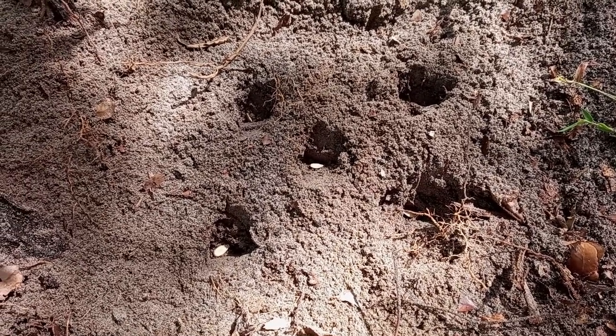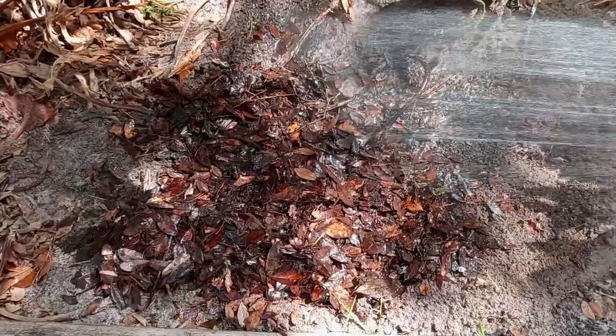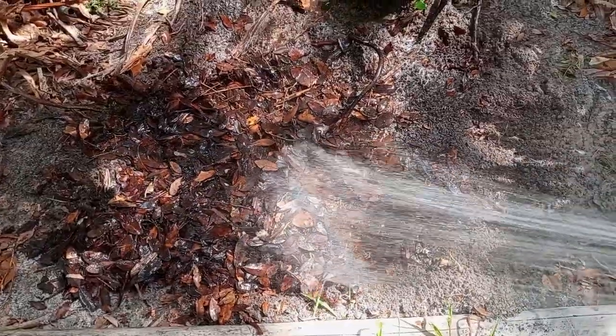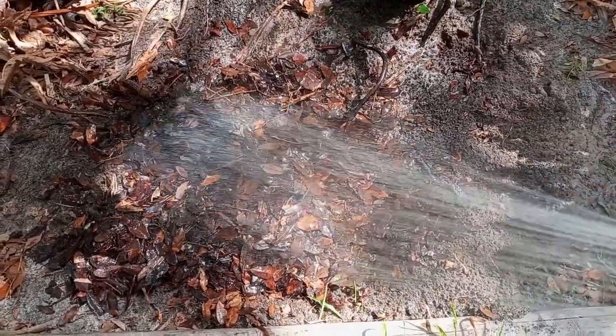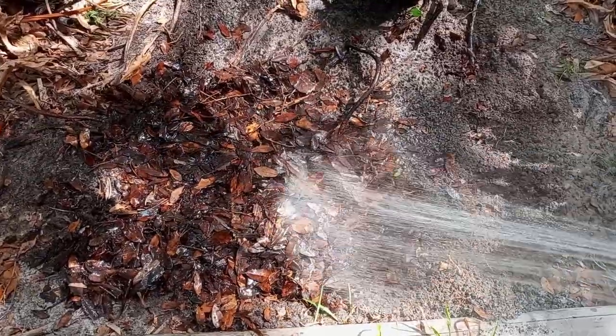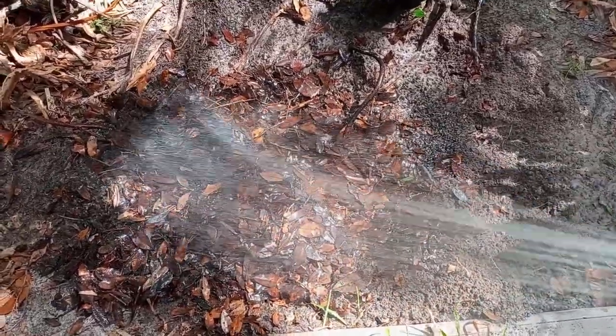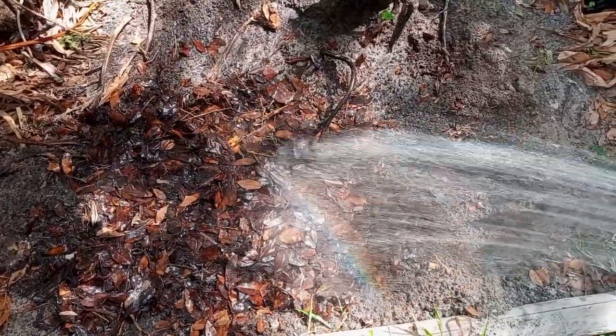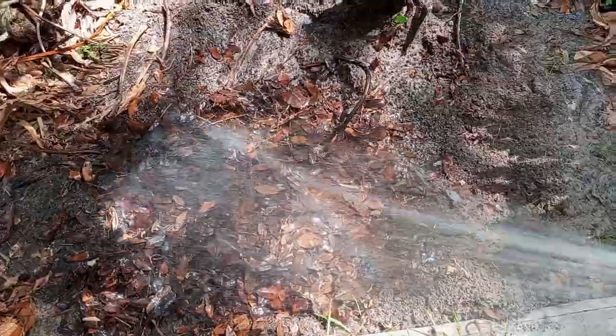Seeds are in the holes, now I'll pinch the holes and then put more inoculant down. Holes pinched, inoculant down. Now I'm going to cover with leaves and water in. Final layer of leaves are down and now I'm just watering this in. Folks, thanks for watching — don't forget to like and subscribe, as that helps the channel grow, and stay tuned as I'll keep you updated on the progress of the seminal pumpkins.